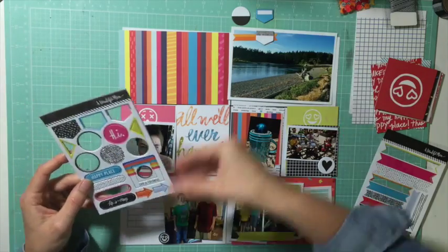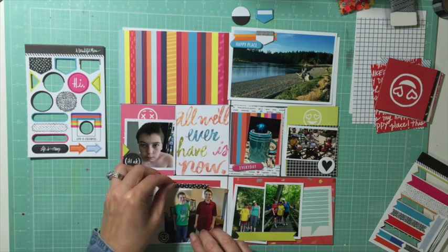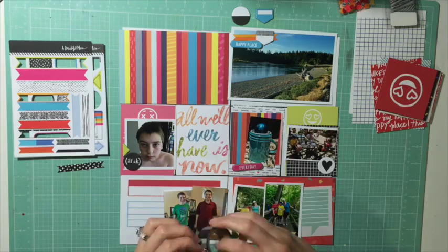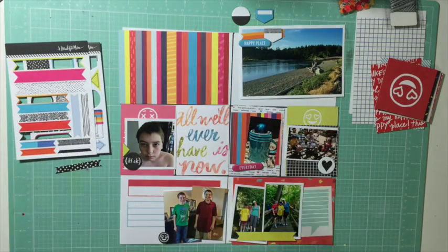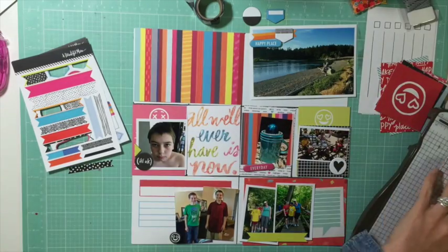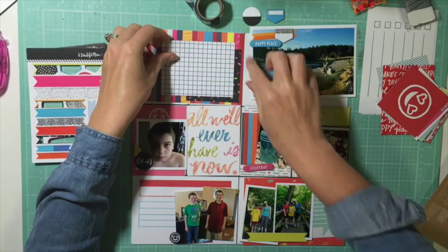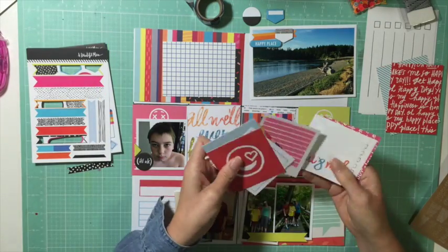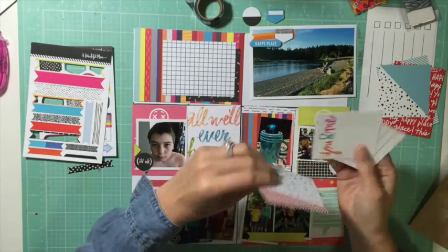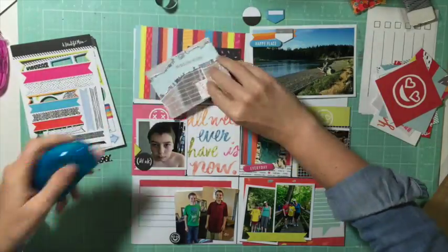I used the cards that came with this kit and I'm trying to exclusively work out of it, because when I limit my supplies I can work a lot faster and just make decisions rather than hunting around. This kit came with some four-by-sixes, some three-by-fours, and some square three-by-threes.